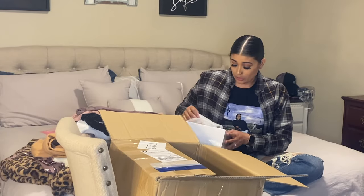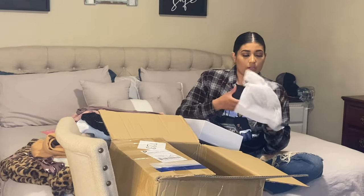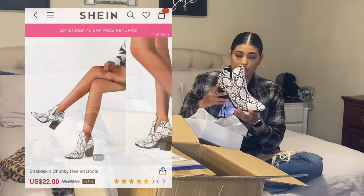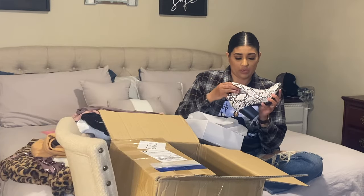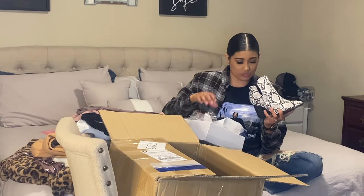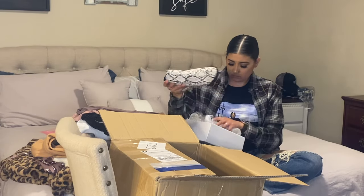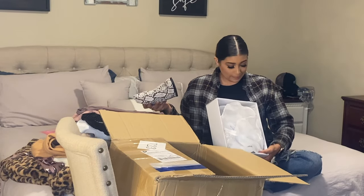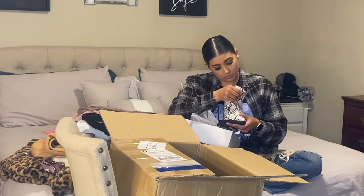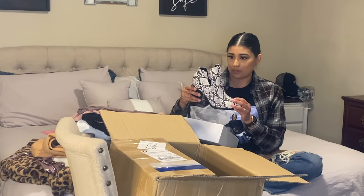Oh, I forgot I ordered these! I got another pair of booties. These came in a box, each boot in a cloth bag. They're a little folded, which is okay. They came with a little styrofoam insert. I got these in a size 10. Super, super cute — I've been wanting snakeskin booties. These will get a lot of wear.